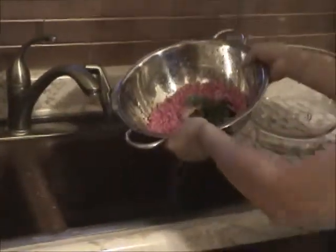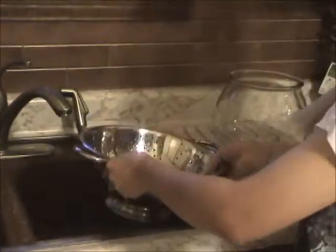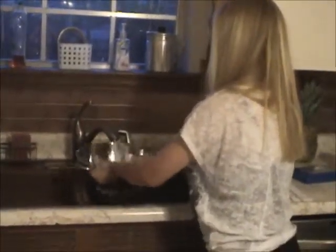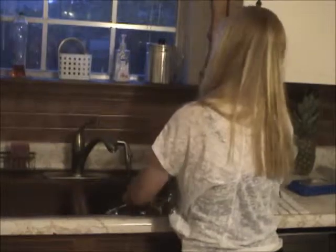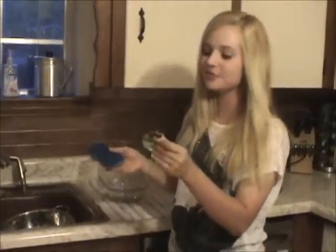Now we have to scrub the pebbles to get rid of all the fish poop and slime. All you do for that is you turn on the water and you literally just shake it underneath the water. Now if you have decoration inside your bowl, it will probably be slimy, so you will just have to take those separately and scrub them.